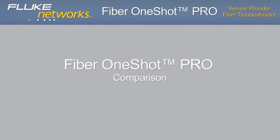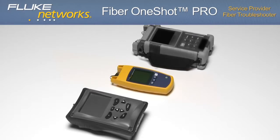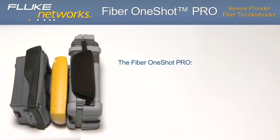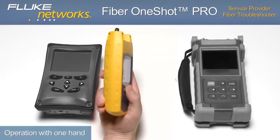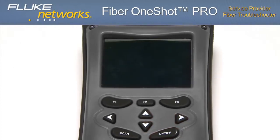Now let's run the same test with other products and notice the differences. Before even pressing the on button, you'll notice the large size and shape of these two units compared to the Fiber OneShot Pro. The Fiber OneShot Pro is thinner, lighter, faster, and easily fits in the palm of your hand, allowing for easy one-handed operation. Powering on the competing unit, a long startup time is apparent.